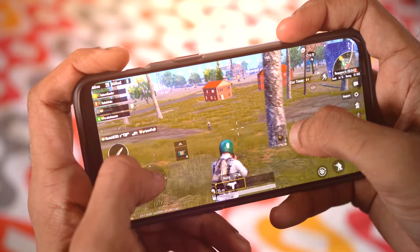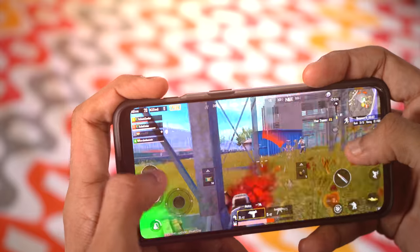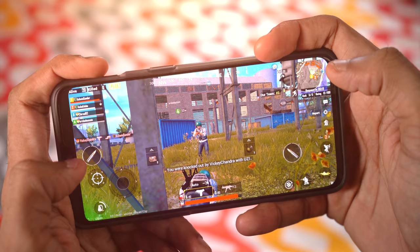Now, back to the controller. I find it a bit too hard to play FPS games on mobile — you can't move, turn, aim, and shoot at the same time. You can't do everything at the same time, unlike on a PC. So that's exactly what this controller aims to solve.